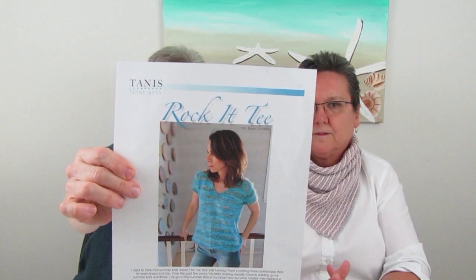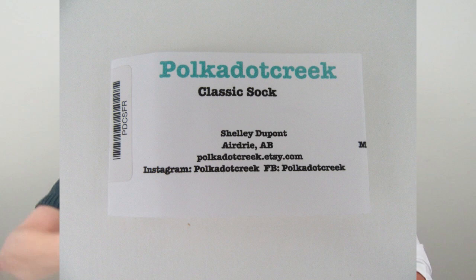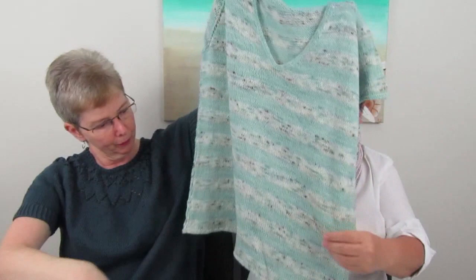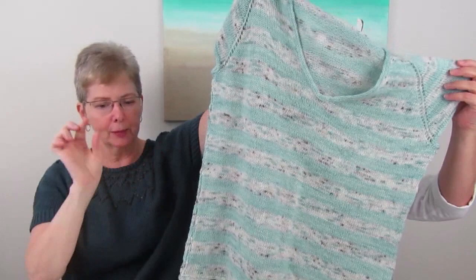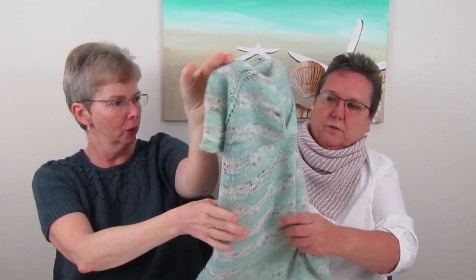My first finished object is the Rocket Tee by Tannis Lavallee of Tannis Fiber Arts, and I used Polka Dot Creek classic sock yarn. Blocking is amazing — that's all I'm saying. It's very subtle; sometimes the stripes can be really strong depending on the contrast, but I'm happy with it. It's got a nice sleeve and will be great for a cool night.